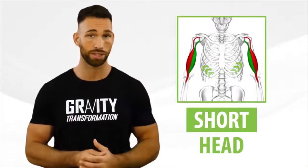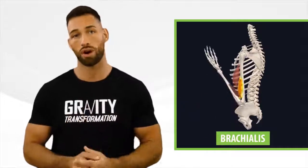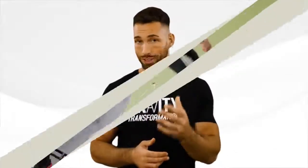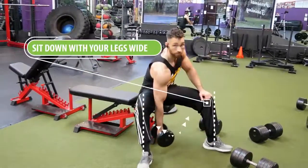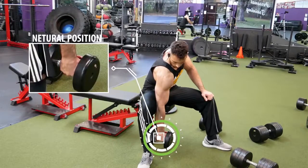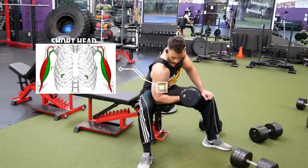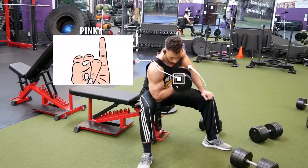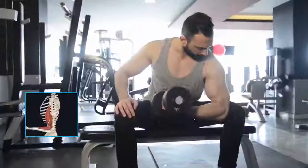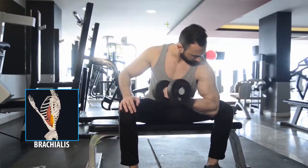Before jumping to another brachialis exercise, let's switch to the short head of the bicep. The brachialis gives you width on the outside of your arm, but the short head gives you width on the inside. A great simple exercise for the short head is the concentration curl, done in a specific way. Grab a dumbbell, sit down with your legs wide, and pin your upper elbow against the inside of your thigh. The dumbbell should hang down with your hand in a neutral position, and as you curl up, turn the dumbbell over so your pinky comes up higher than your thumb. You can also use this same setup to target the brachialis by keeping a neutral hand position and aiming the dumbbell toward your opposite pec.